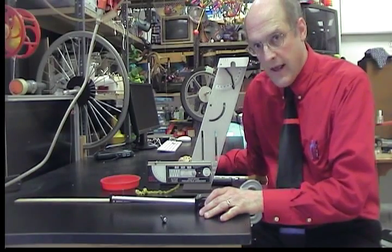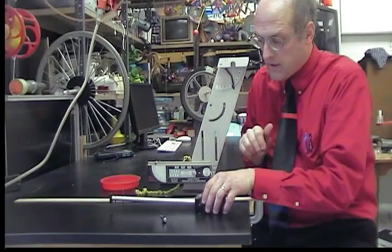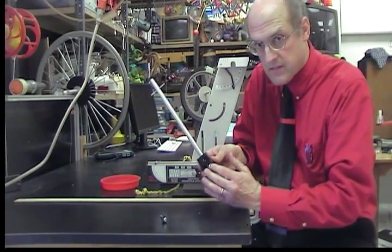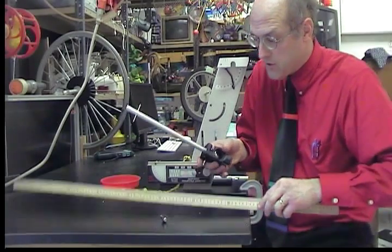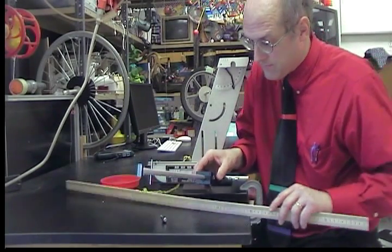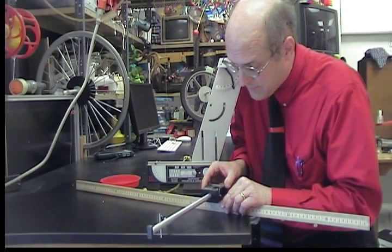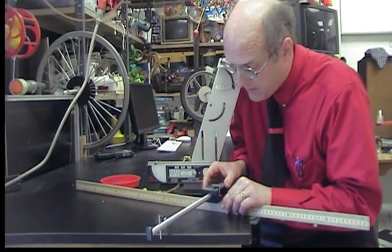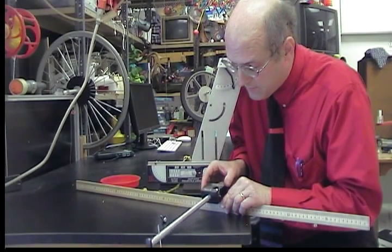To get the length of the pendulum, we need to first figure out the center of mass of the pendulum with the embedded ball. I'm going to do that by balancing it on a meter stick and noting where the center of mass is, which would lie right above the meter stick.